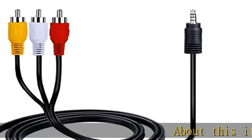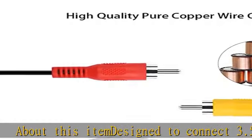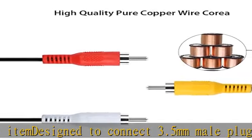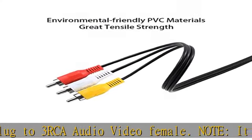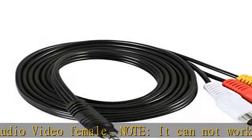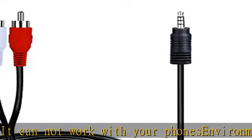About this item: designed to connect 3.5mm male plug to 3RCA audio video female. Note, it cannot work with your phone. Environmentally friendly PVC materials of cable, more soft, flexible bend, can use for a long time. High quality pure copper wire core with ultra high speed data transmission.